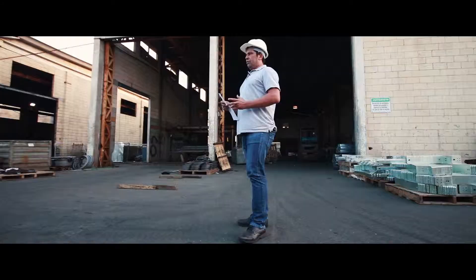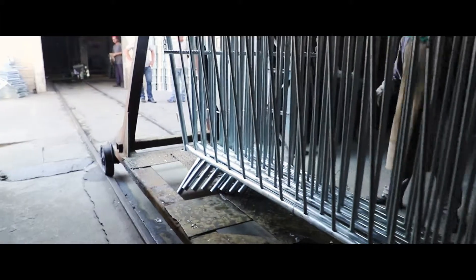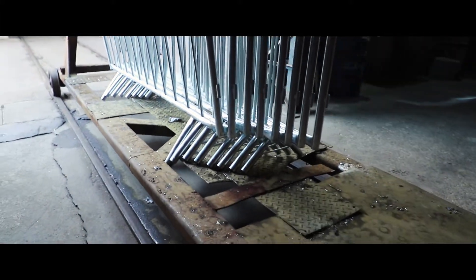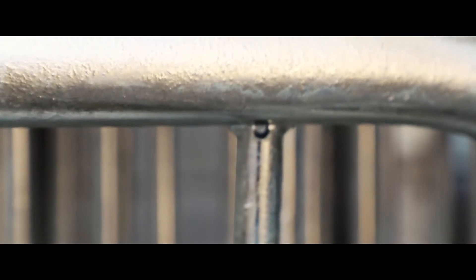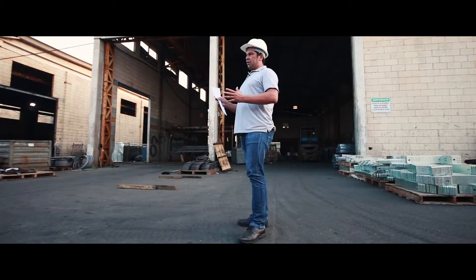O processo de galvanização a fogo, o material tem como garantia, dependendo de onde ele está sendo aplicado, até 15 anos de garantia. Não havendo nenhum processo que venha corroer a galvanização, como um processo mecânico ou outro processo que agrida. Se ele estiver em condição normal, ele pode ter essa garantia.